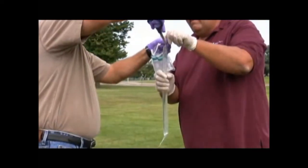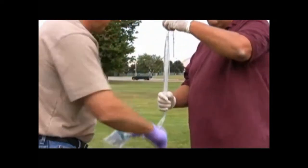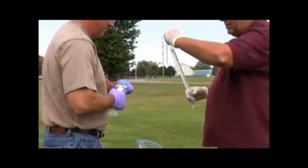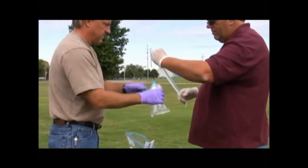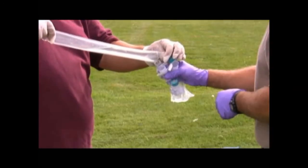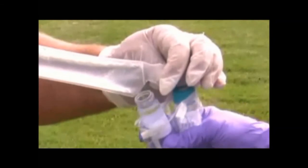Using decontaminated scissors, cut a notch in the corner of the bag. Slowly pour water into vials. Minimize agitation and ensure no head space is left.